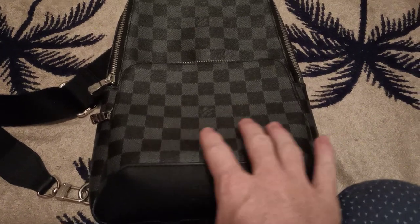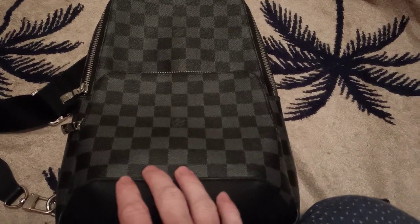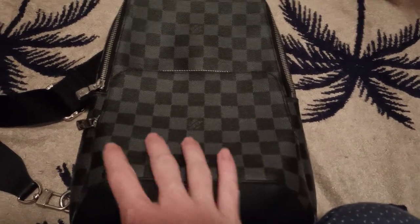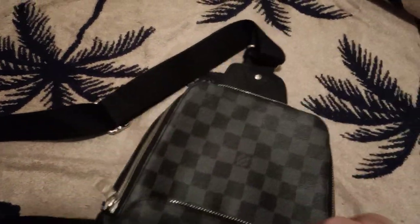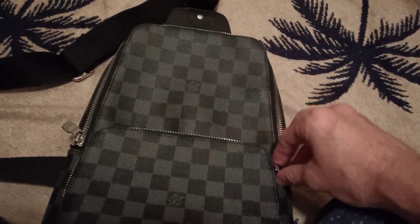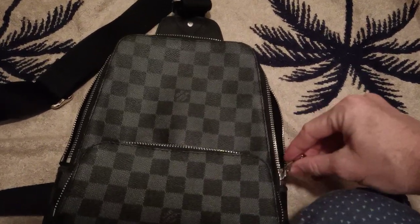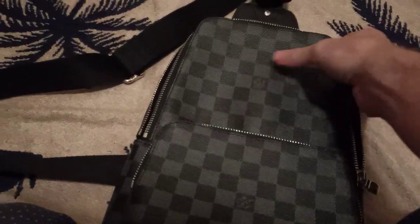This pattern is called damier, which is French for checkerboard, and the color is called graphite. Let's open these pockets — it's got two pockets. Do you hear that zip sound? That sounds like a nice zip. Not too bad, opens well, pretty much the same as the real deal.